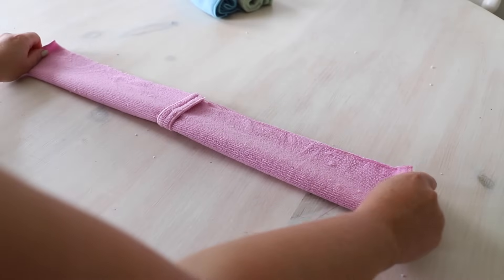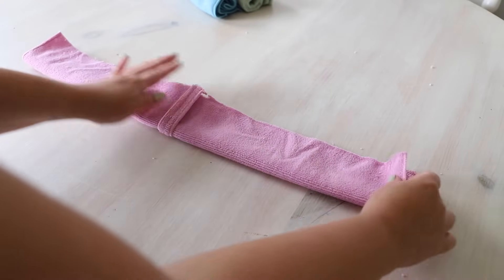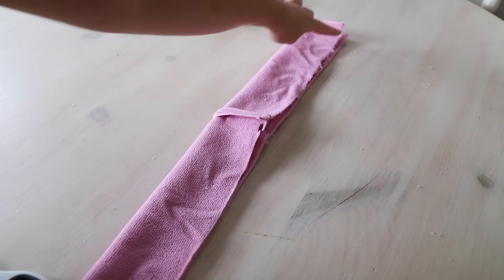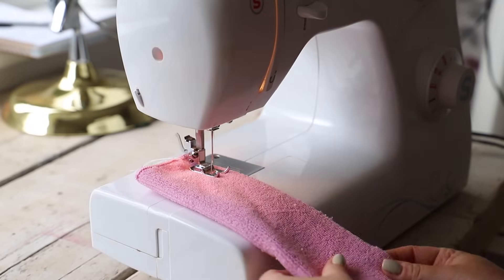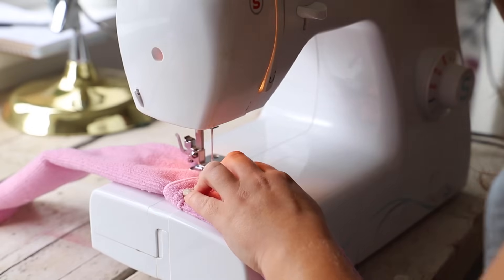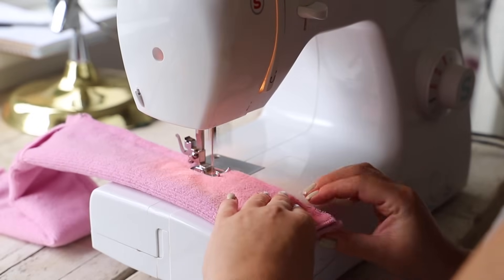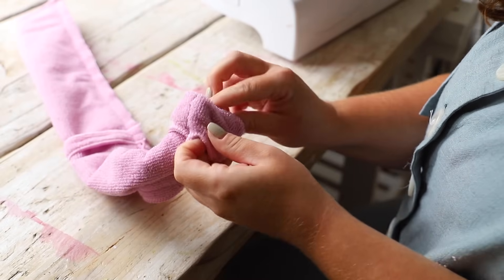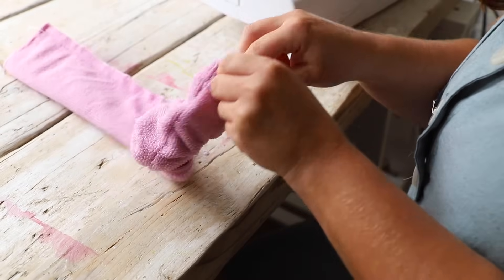Let's work on one scrunchie at a time. Take one piece of fabric, fold it in half, and straight stitch down that long edge. Do a reverse stitch at the beginning and the end so your stitch doesn't unravel. Pull it through and you'll be left with a lovely long tunnel. There is a burrito method of making towel scrunchies which I did see online, but I just found this good old-fashioned way a bit easier. You could also make these with towel material, but a lot of people prefer the microfiber cloths because they're super absorbent.